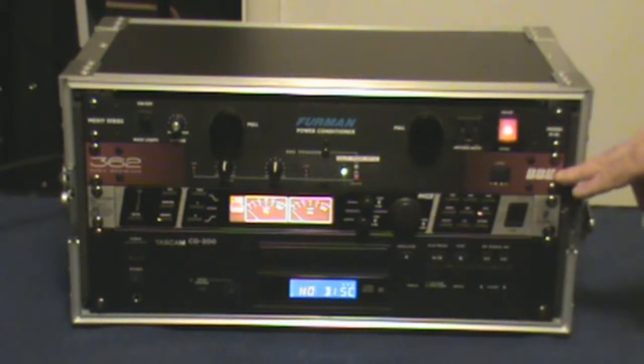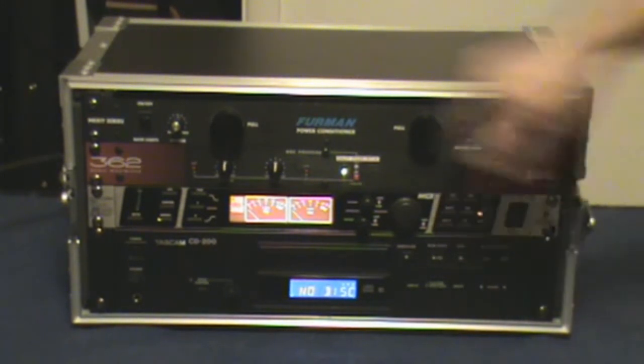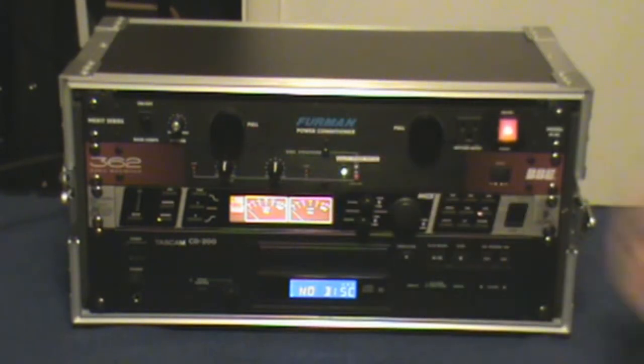I always like to have a BBE Sonic Maximizer of some type. This is probably the cheapest one that they make, and it's just a single channel. But it can make your good-sounding system great.